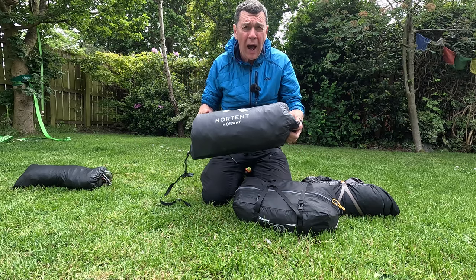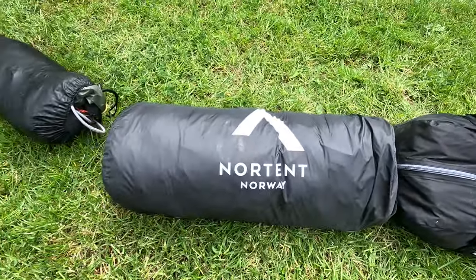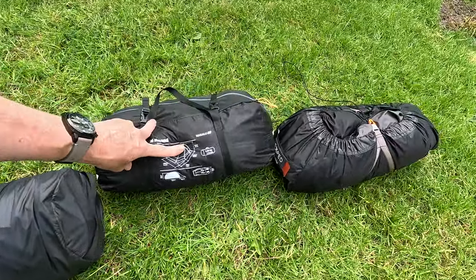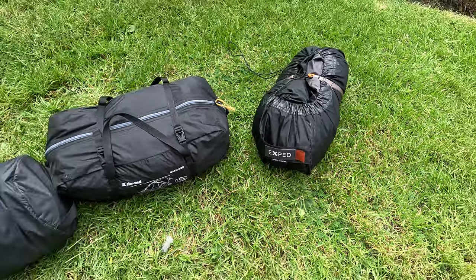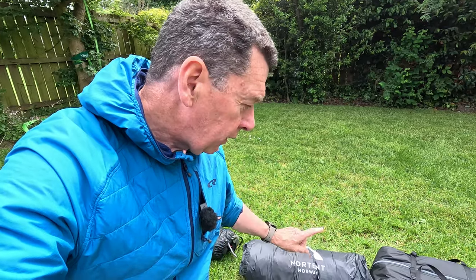I've got to seam seal this tent, but why? I know I've got to do it. This is the rather excellent Nortent Verne 2. But there are other tents here, such as the Simond Makalu 2 and the Exped Mars Extreme, and I've never had to seam seal those. And the Scarp 1, I had to. So this led me to thinking about the differences between these tents. Let's get these tents out, talk about the material differences, and why manufacturers demand that you seam seal some tents and not others. In this video, I'm also going to actually seam seal this tent and give you some tips and tricks.